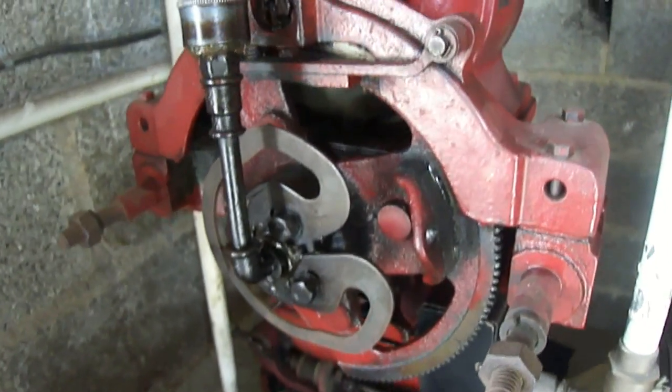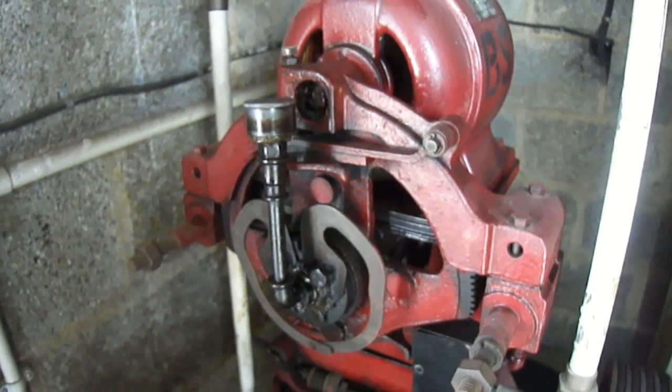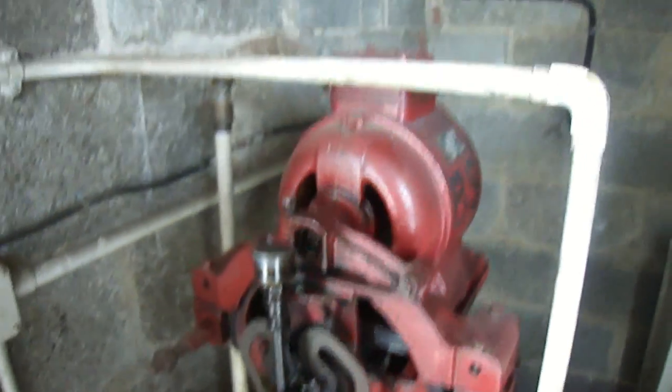It's actually a motor - it's got teeth on it, see those teeth? And it actually turns it around - that is really cool. Right, now I need to get the hell out of here. I think I've overdone my stay here now.